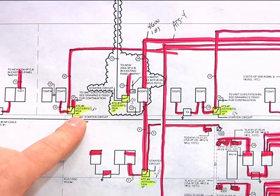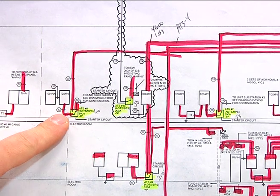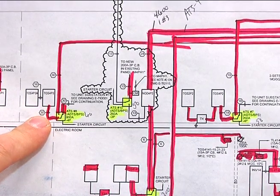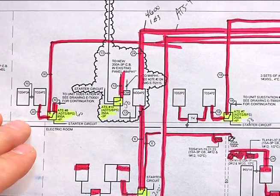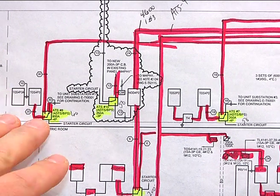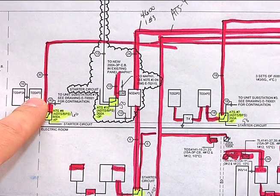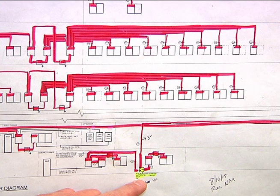Following the one-line drawing, ATS 8 is taking care of TOS panel 4P3. It's an 800-amp unit which actually takes care of the two chillers up here in the penthouse. By following the one-line further, the other drawing will show what loads come out of that panel, which in turn will tell you what that ATS is taking care of.